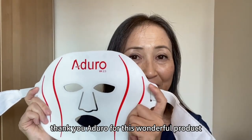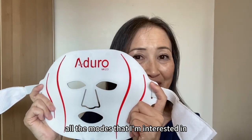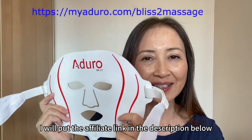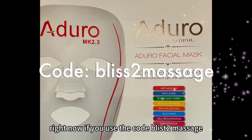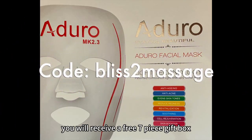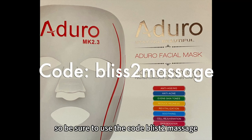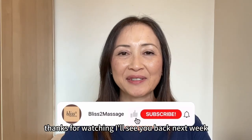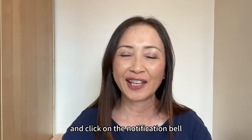Thank you Aduro for this wonderful product. I cannot wait to try all the modes that I'm interested in. If you're interested in this product, I will put the affiliate link in the description below. Right now, if you use the code BLISSED TO MASSAGE, you will receive a free 7-piece gift box along with the purchase of the mask from Aduro, so be sure to use that code. Thanks for watching — I will see you back next week, make it a great week, feel free to comment below, and please don't forget to subscribe and click on the notification bell.